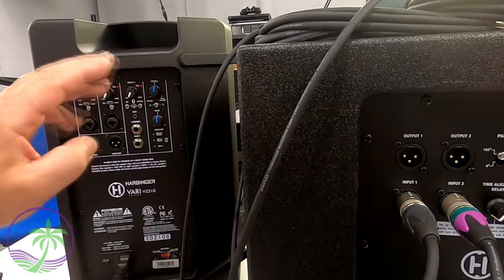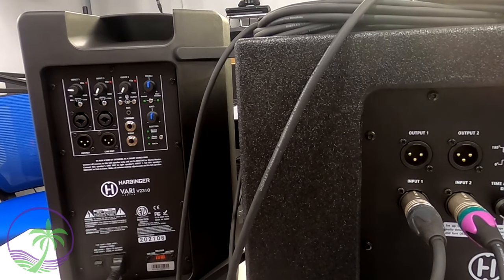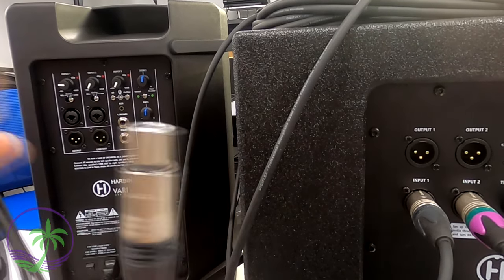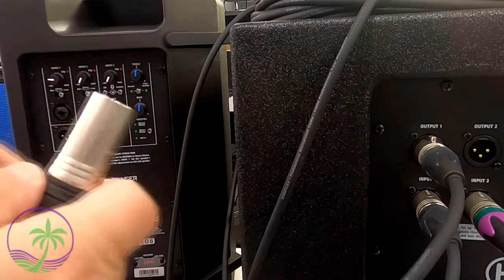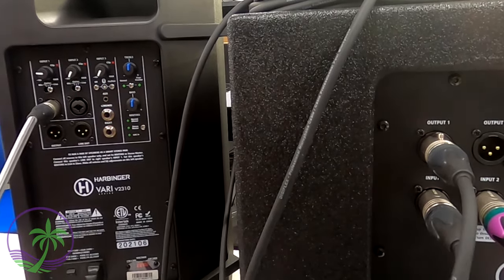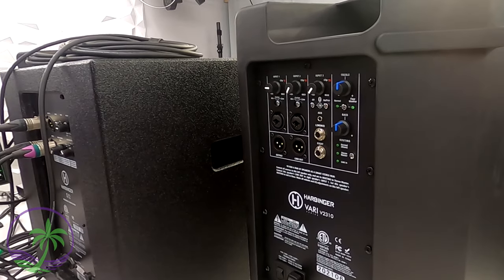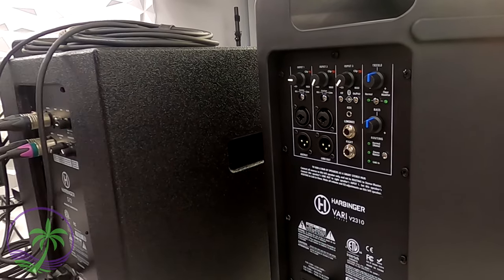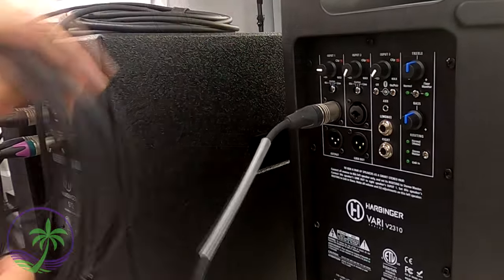Now we're going to plug the subwoofer into our main speakers. There are lots of options on the back of the main speaker, but we only need one — channel one in this case. We go from the subwoofer's main out into input number one on the left speaker. Then we repeat the same thing on the right side — taking the right output of the subwoofer and plugging that into channel one on the right speaker.